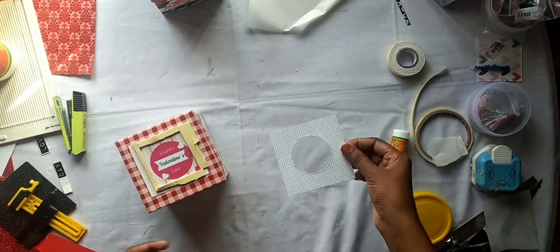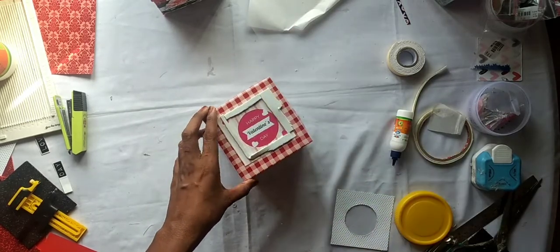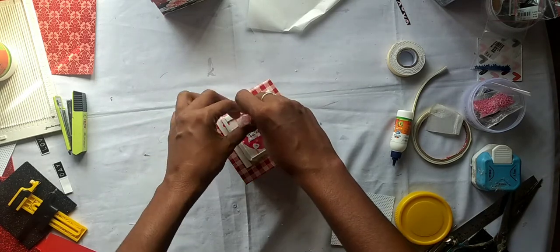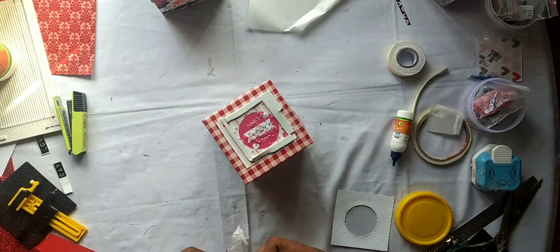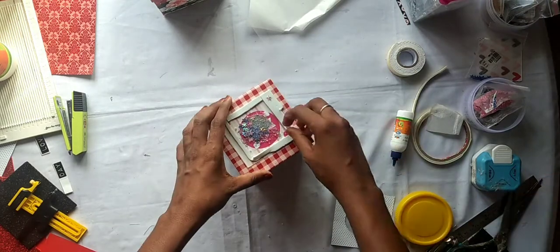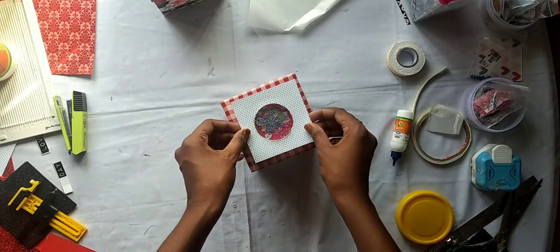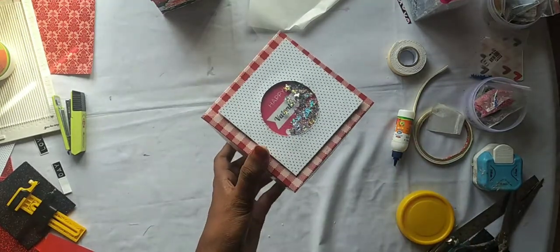Now I have a frame. There is a sequence — I have a mix of these. There are micro balls, but it can be different. Now we are going to mix the sequence and set the frame. Now we are ready for the shaker.